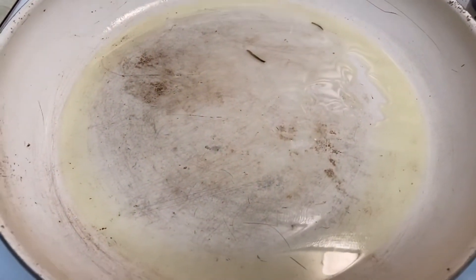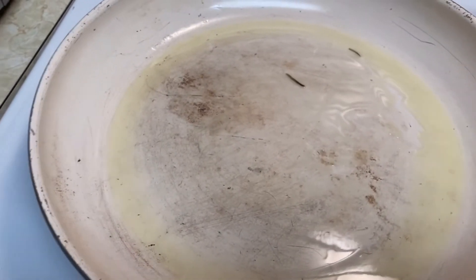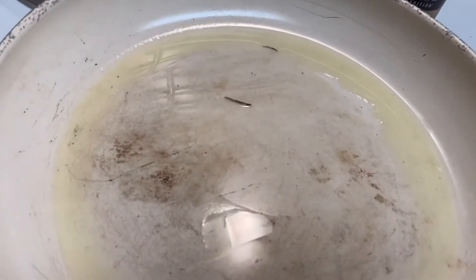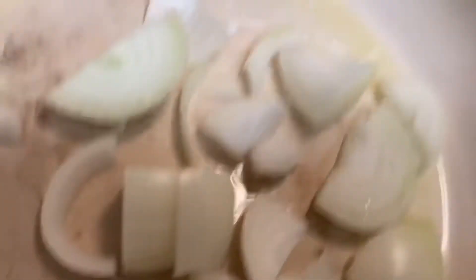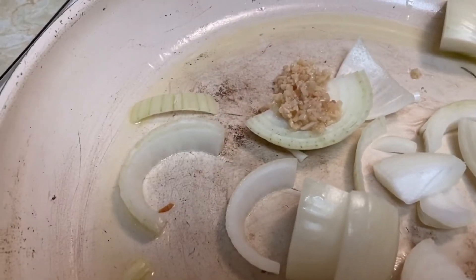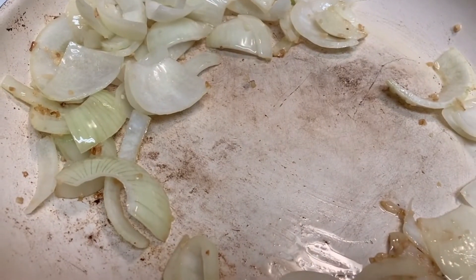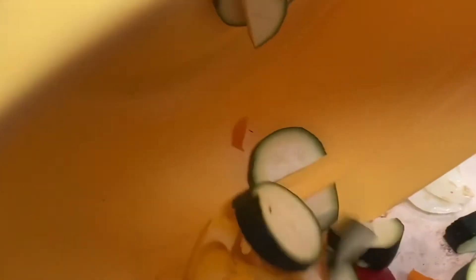All right, I've got the cooking oil heated up — the essential oil-infused cooking oil. And we're doing chunky veggies tonight. I'm going to go ahead and put the onion in first, big chunks of onion. Time to add the veggies, which is colored bell pepper and zucchini, by the way.